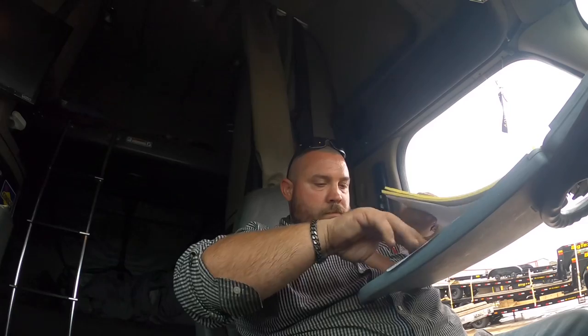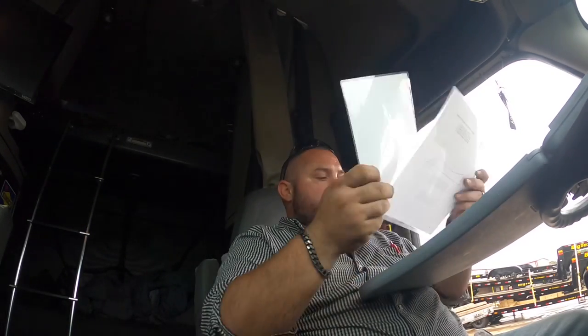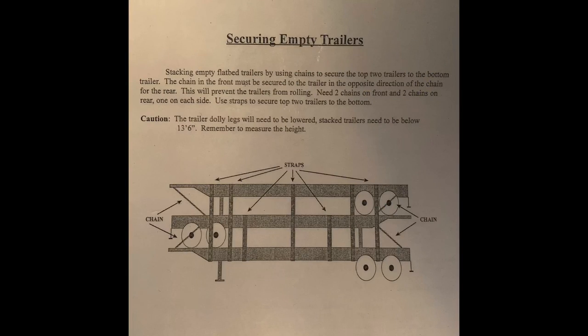We got 348-foot spread axles, and let's see if we need some chains. Guys, you always want to have your load secure — safe, peace of mind. Step stacking empty flatbed trailers by using chains to secure the top two trailers to the bottom trailer. The chain in the front must be secured to the trailer in the opposite direction of the chain for the rear. This will prevent the trailer from rolling. Need two chains on front and two chains on rear, one on each side. Use straps to secure the top two trailers to the bottom.